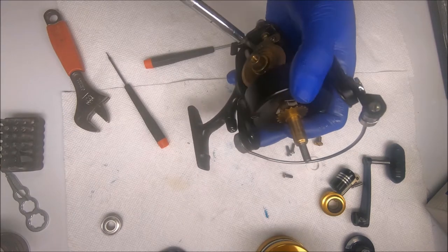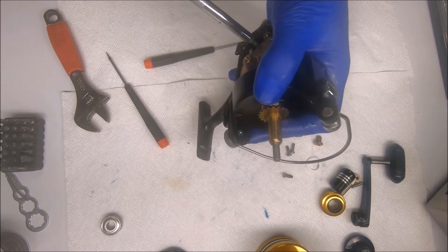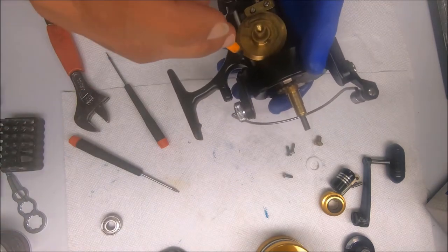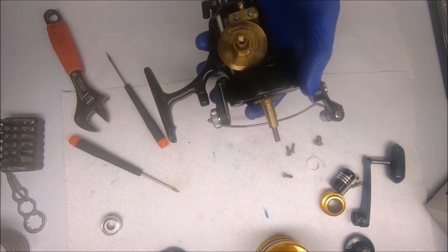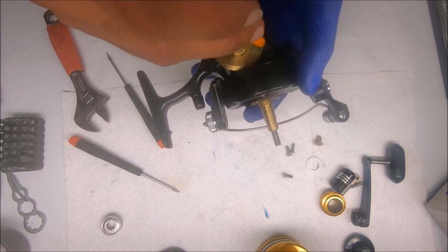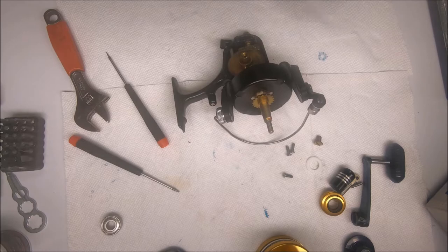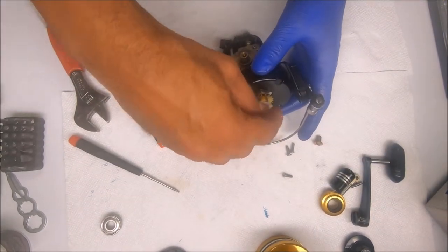I do one extra turn with the ratchet screwdriver. I'll add a little bit of grease to these holes so that water doesn't get in there and start to eat away at the metal and lock the screws in there.